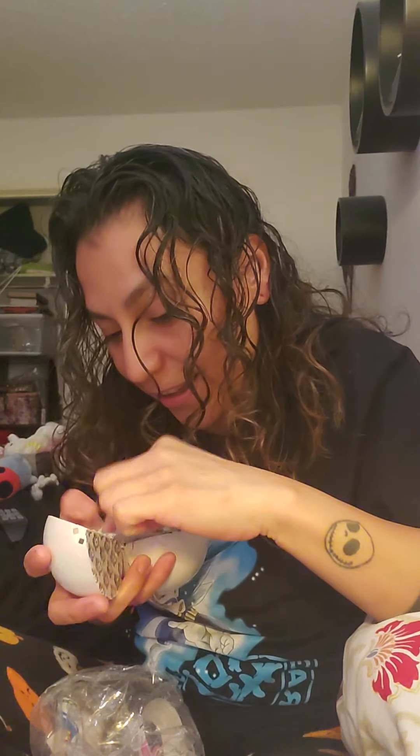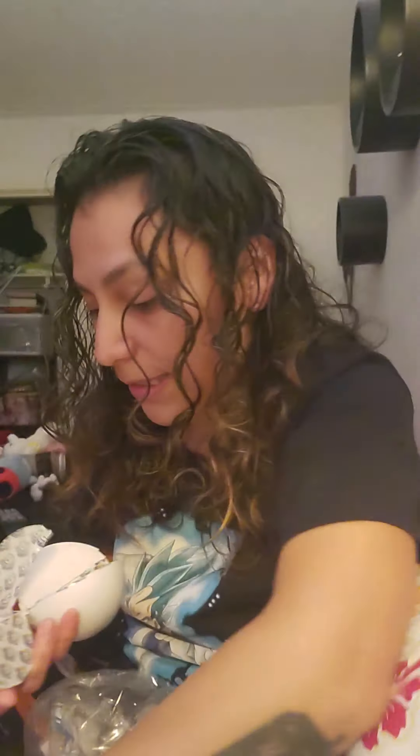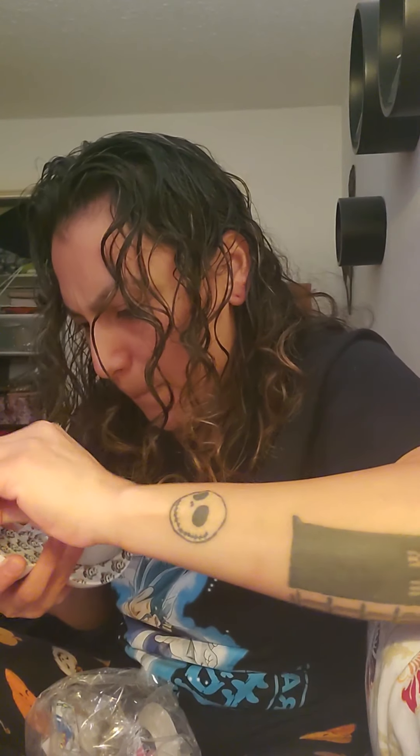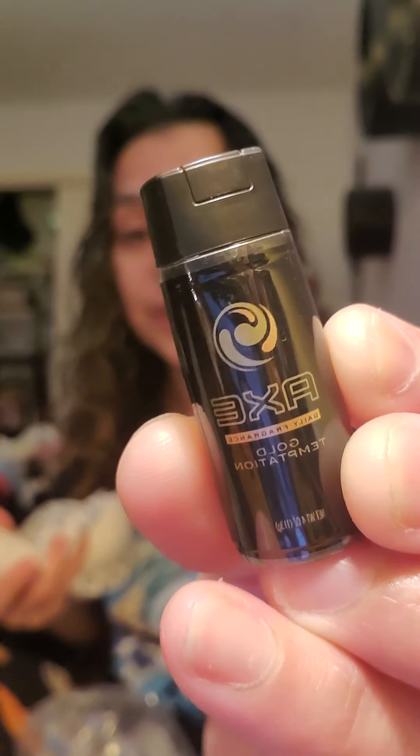Pull the little plastic thing off — and that's the inside. Let's see what we got. This one's a little Smarties, so small. He's upside down! Smarties, cute. And what else? Got an Axe body spray. Cute.